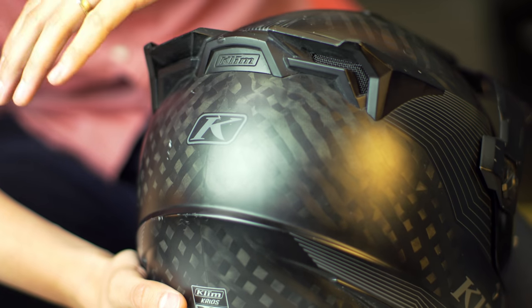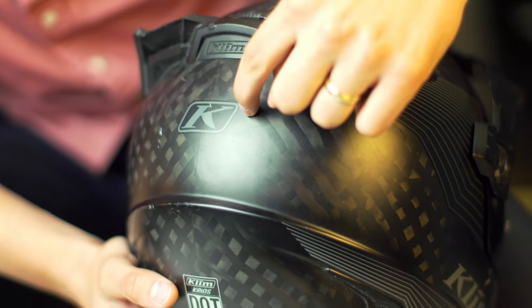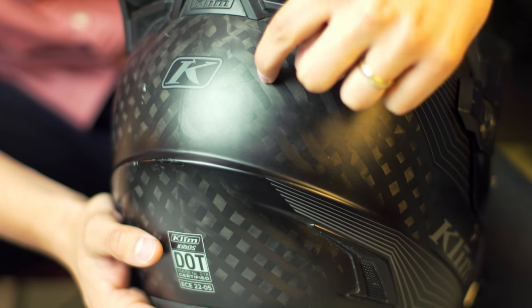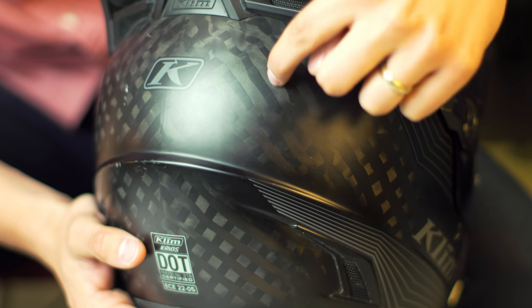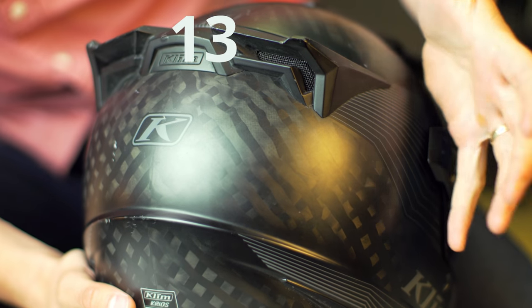$750 buys element number six — carbon — in an unusually wide weave, meaning Klim can be very specific about where they apply resin. Not a single unneeded drop makes this helmet weigh more than 1350 grams. That's way lighter than anything with a peak and a shield, and still lighter than most helmets without peaks and shields. I've never had anyone pick it up without going, 'whoa, that's light.'